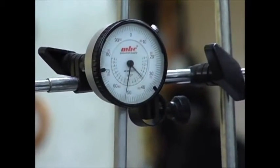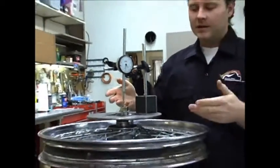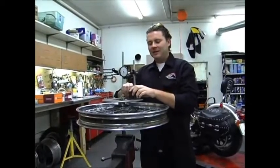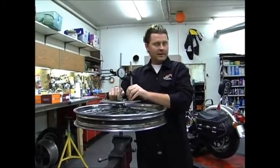This wheel happens to be in spec, so there's nothing that needs to be done. You just take it back apart, grease your bearings — don't forget to grease your bearings — and then install your new seals. Then it'd be ready for the bike as far as the bearing is concerned.